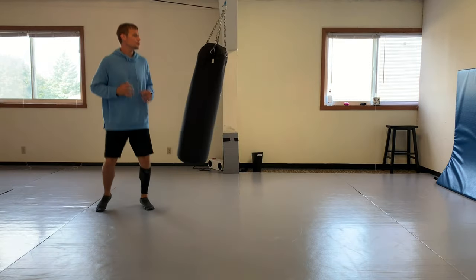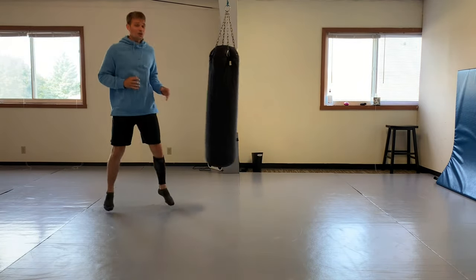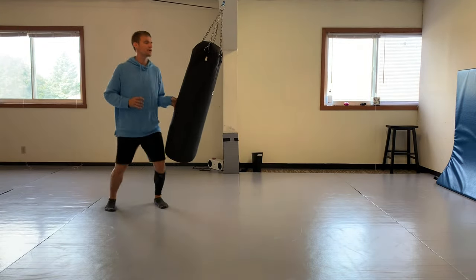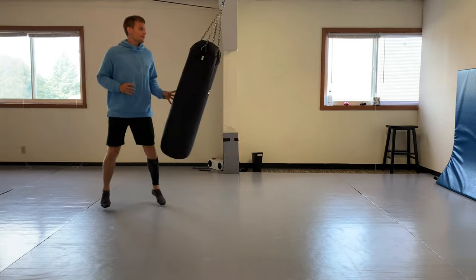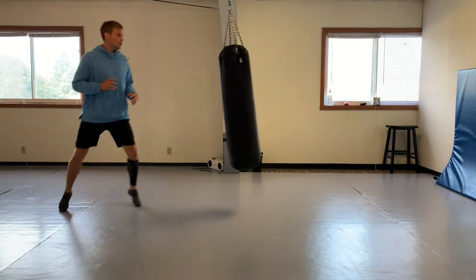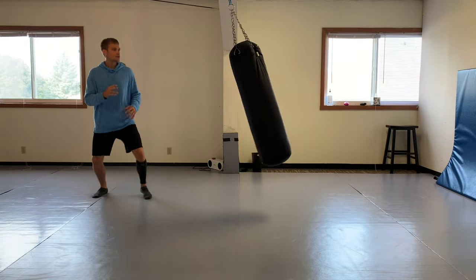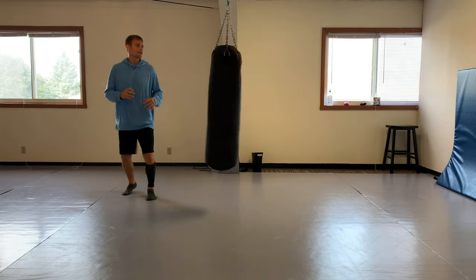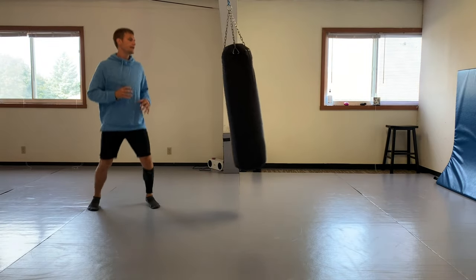I was able to score quite efficiently with it - I scored a ton with that front leg lead roundhouse. You really have to be able to fit in with your opponent, time him, switch it up, fake the timing. Then he would come in and I would give him that front leg roundhouse right to the head.